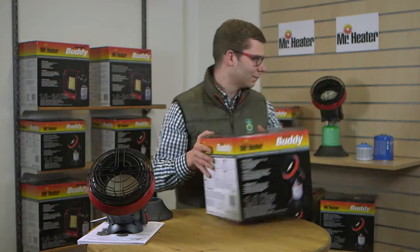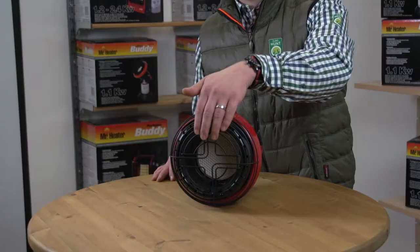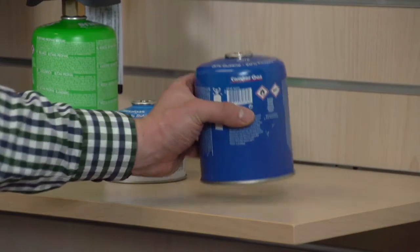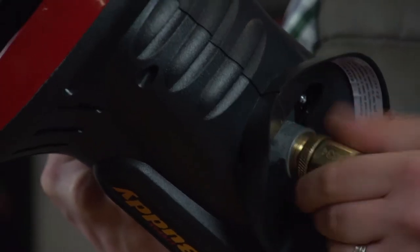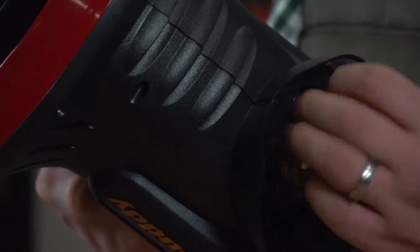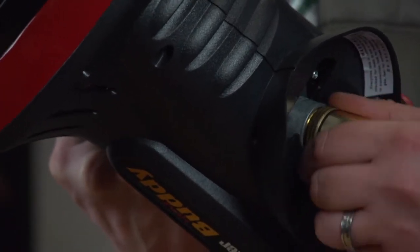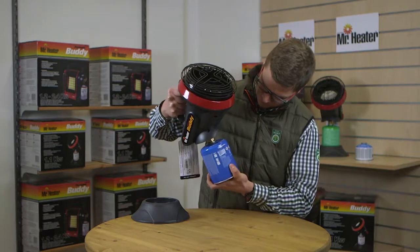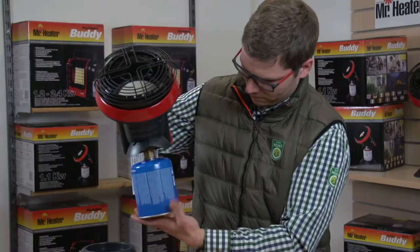Make sure the unit is away from any flames and that the heater is cool to the touch. Connect a 450 gram butane propane gas cartridge by first connecting the adapter to the Little Buddy Heater regulator. Now connect the propane butane gas cartridge to the adapter, making sure that the cartridge is in a vertical position while doing so.